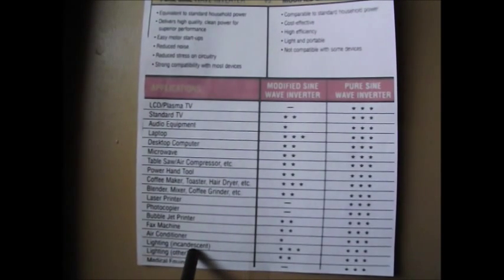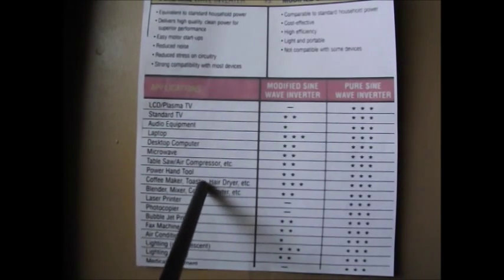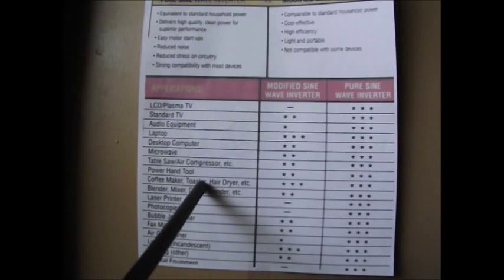Incandescent lighting gets three stars for modified sine wave — no problem at all. Because, again, lighting is almost like the coffee maker, the toaster, the dryer — it's basically working off of an element. And an element doesn't care how it's receiving its power as long as it has enough.